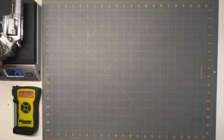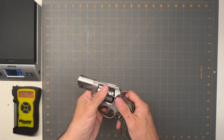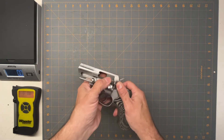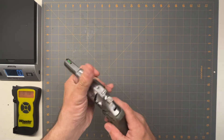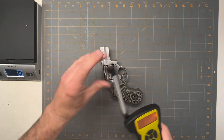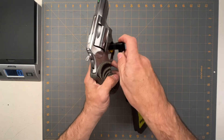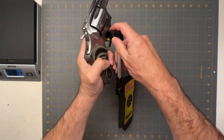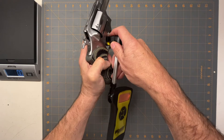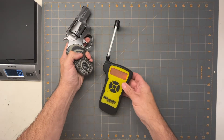So it's 28.9 ounces. Let's get a double-action trigger pull on it. Revolvers are always hard because you can't hold the cylinder. So, 10 pounds, 14 ounces.